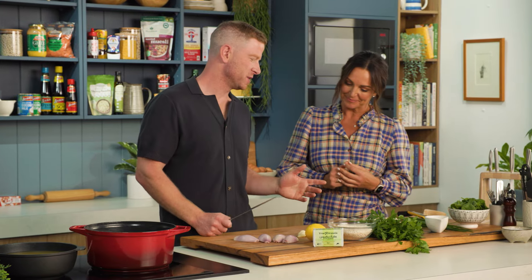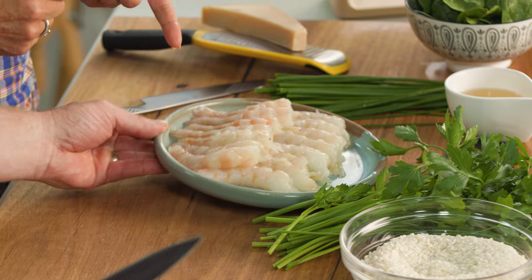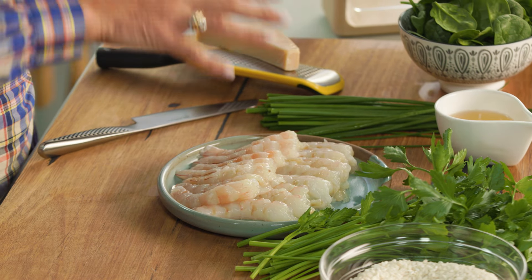This is my garlic prawn risotto. Have a look at these gorgeous prawns for a start. I do love prawns. I love garlic. I'm loving all the ingredients.